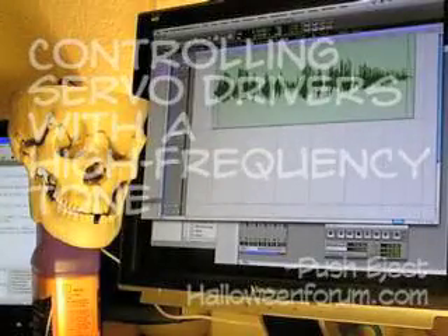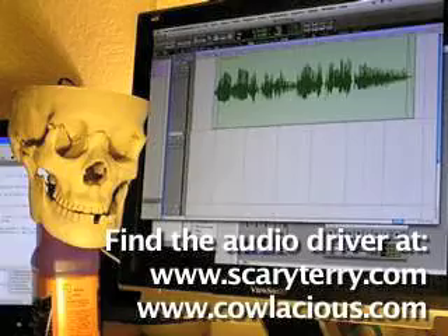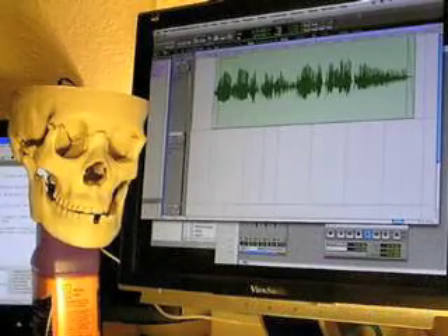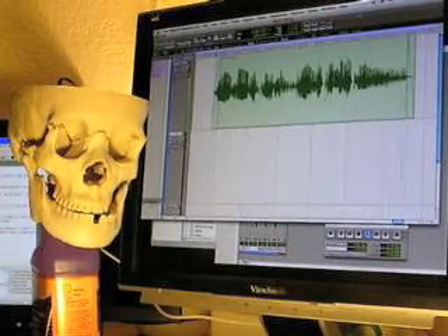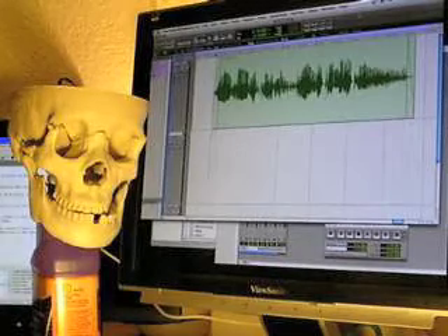Hi guys, I thought I would show you how I control my servo-driven skulls using Scary Terry's audio driver. The circuit works pretty well by itself, opening and closing the jaw, but I found it depended too much on the source audio's level. Quiet words didn't quite open it, and quick phrases just held the jaw open the whole time.